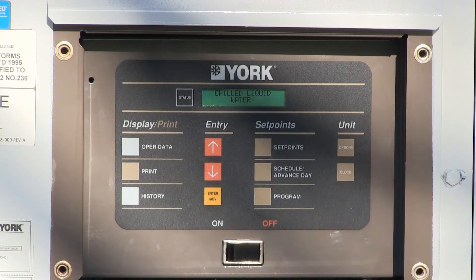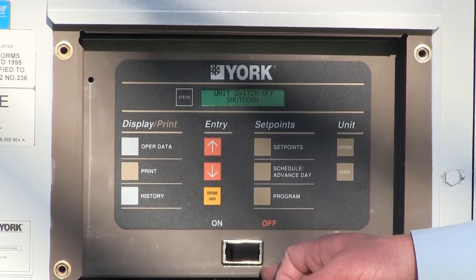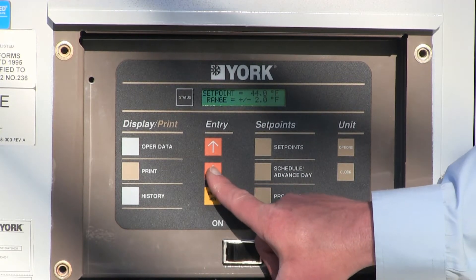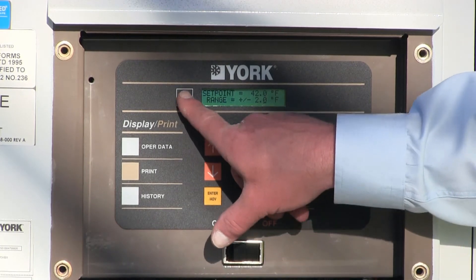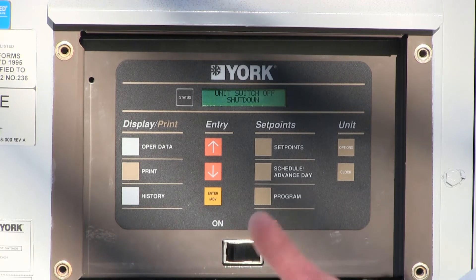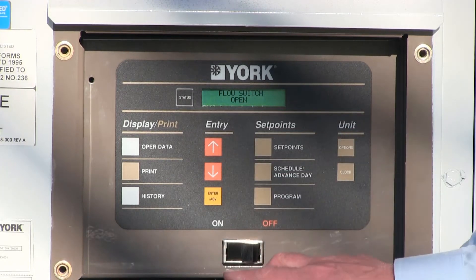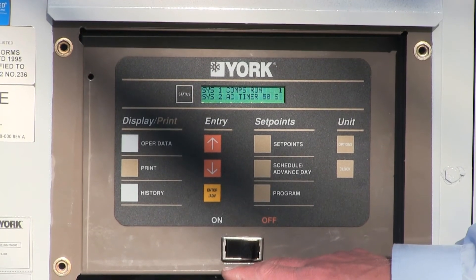The chiller is set up for leaving chilled water operation, which allows temperatures down to 40 degrees without the introduction of glycol. I'm going to push my status button — it's still shut down on switch here. The next thing I've got to do is put a set point in; it'll default to the last set point. This particular chiller is set at 44 degrees. I want to lower this down to 42 degrees, so I just run the arrows down to 42, push enter, and go back to my status button. We've got the system switches on and we've set our set point. We simply turn the switch to on, and we've got the timer timing out. Now the compressor has started.